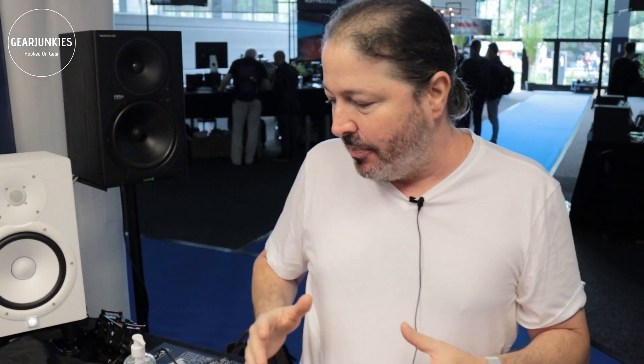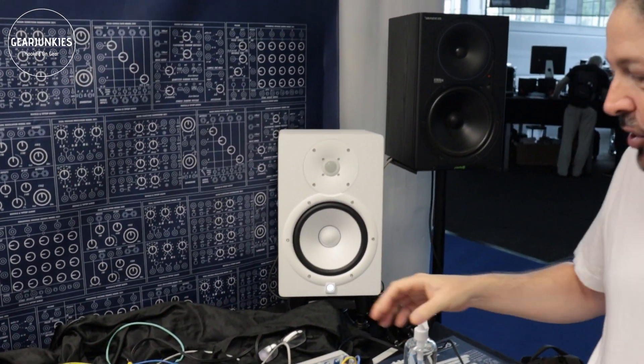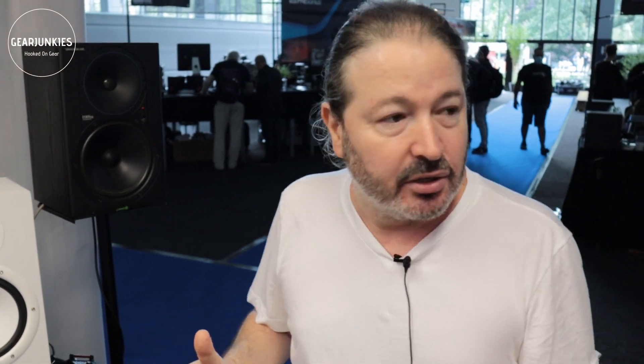It makes sense because this thing really works well together — module with module. It will work with other Eurorack modules for sure, but it really shines when you put it all together. We know people would want multiple modules, and that can get expensive, so it was important to make the whole kit affordable. There are many more modules in the 200 series in different stages of development. We're going to start the production run right after Superbooth. Tiptop Audio has its own factory — everything is made in-house — so we have full control over quality.